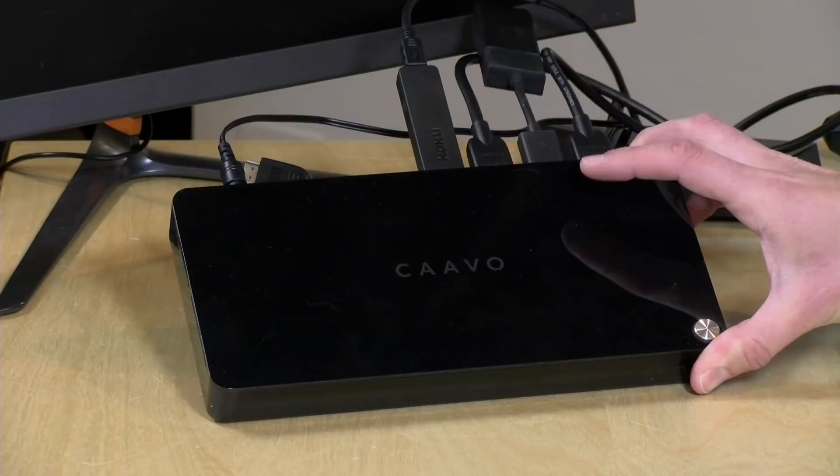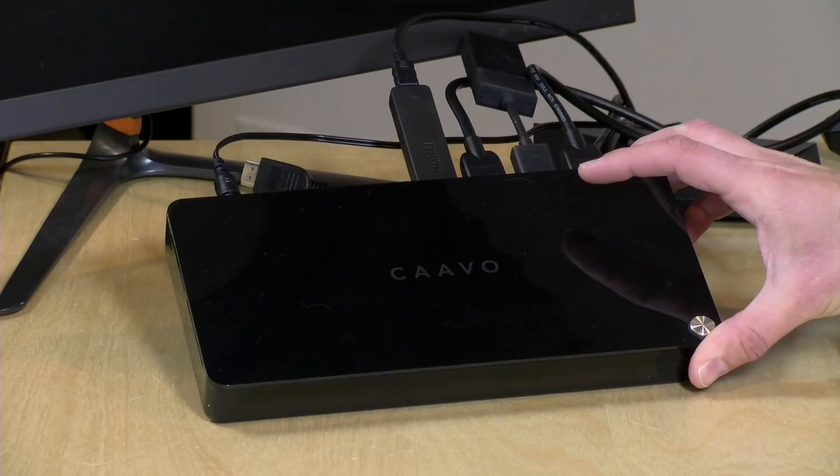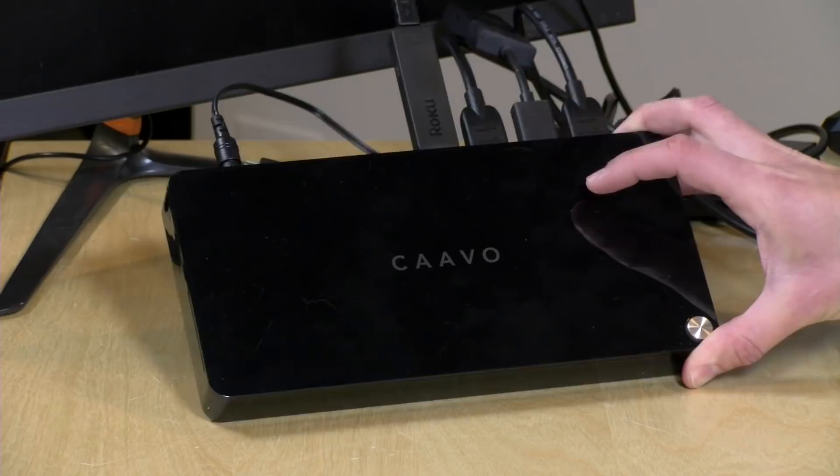Hey everybody, it's Lon Seidman, and we're taking a look today at something rather unique. This is the CAVO, a universal remote-controlled device that takes all of your favorite set-top boxes, connects them up via HDMI, and you can control them through the CAVO box on your television. It also has a feature where it can go out and find the content you're looking to watch, and pull up the box that has it.